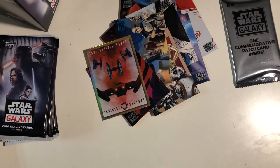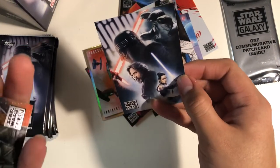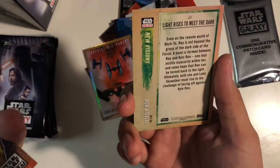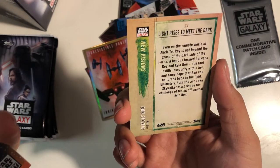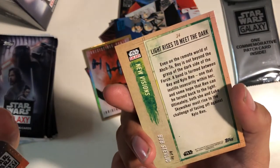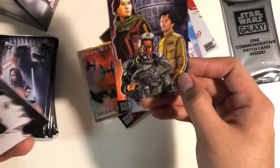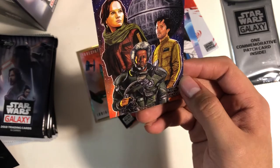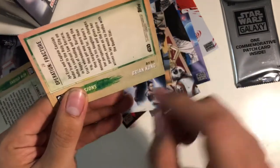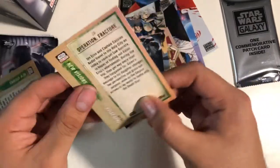I love the shiny cards. We got a Last Jedi or Force Awakens card — yeah, Force Awakens. A light rises to meet the dark, I'm assuming at least. I like this. Looks like the artist's name will be on the bottom left when you turn it over.